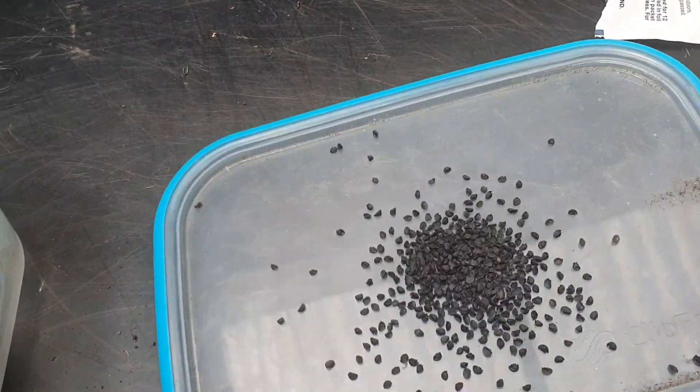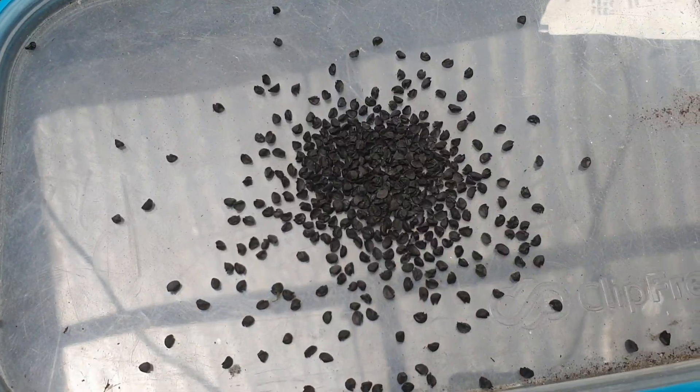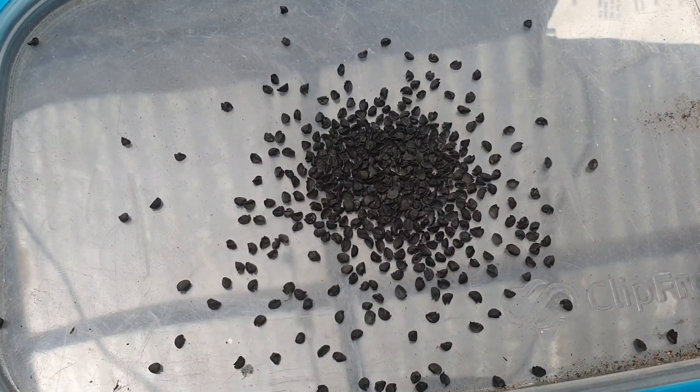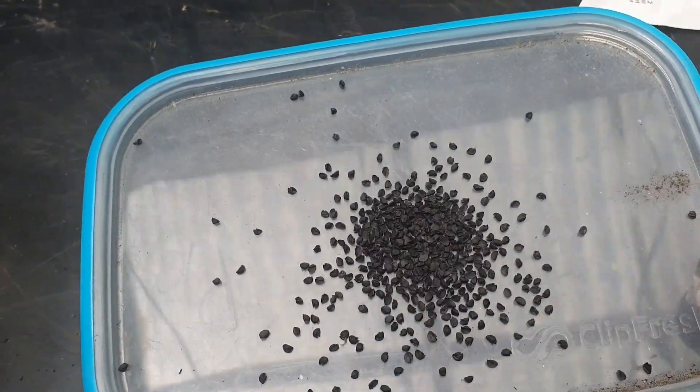You get a seed like this and then it grows into a plant that grows big onions to eat. It's amazing how such a small seed grows into a big onion.